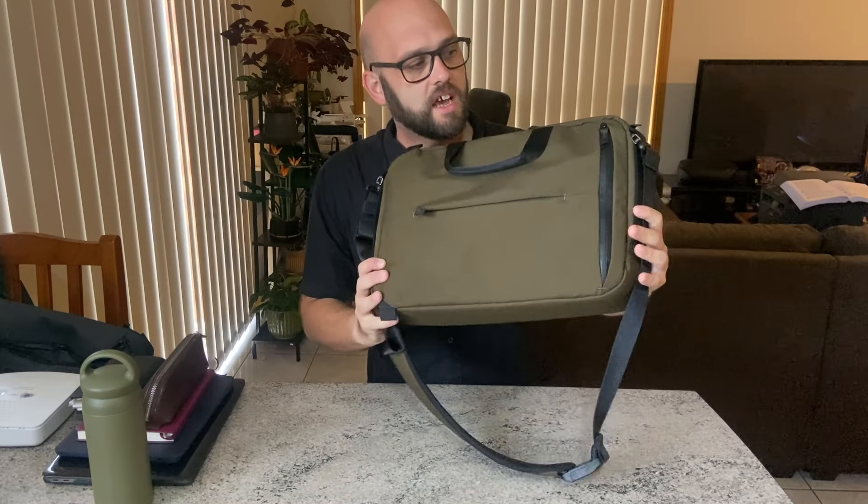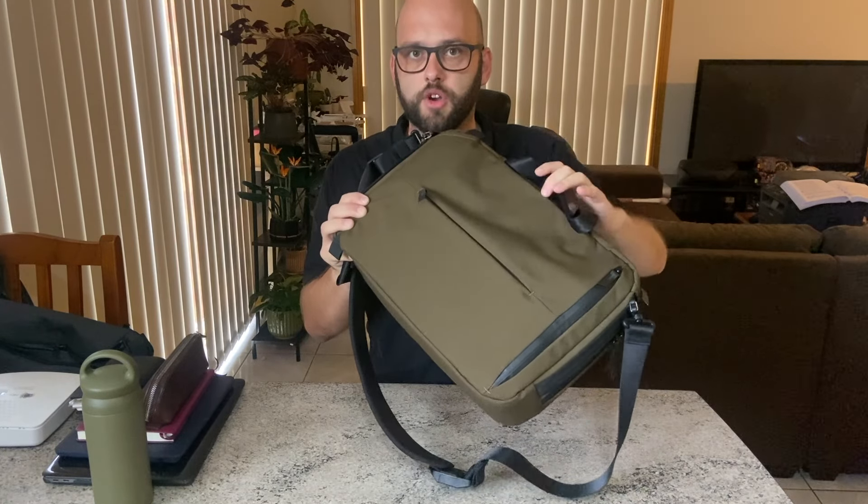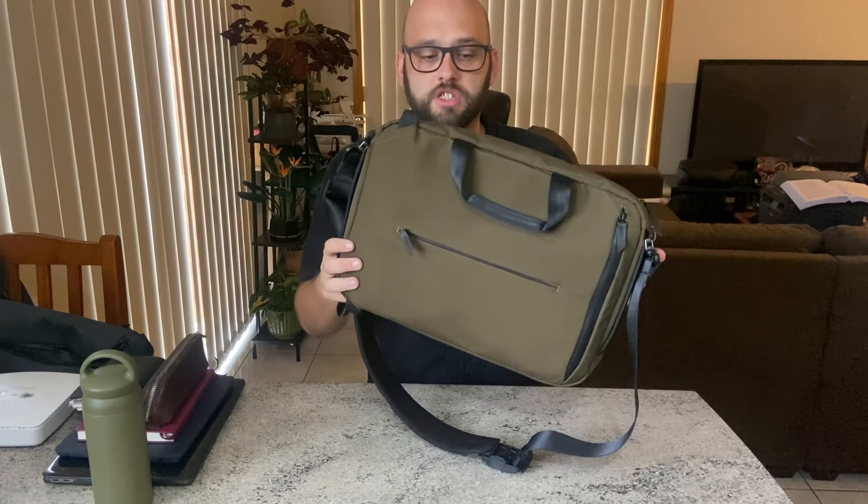This bag is made from Axoflux, which is a recycled fabric. It's super versatile, it's got good water resistance and all of that. This is the green version and there are other versions available.